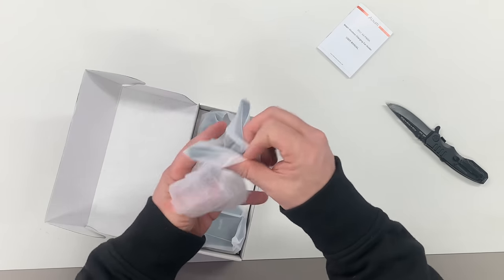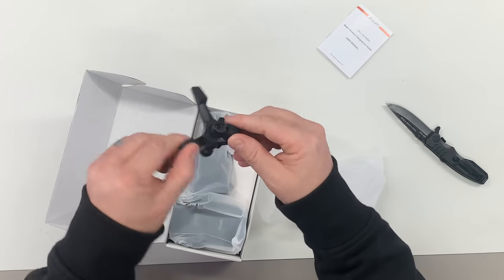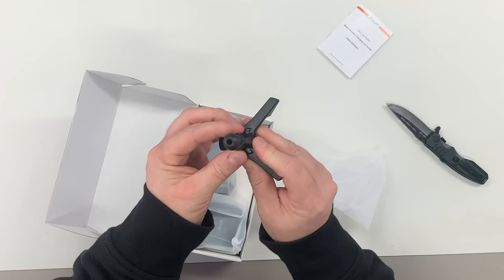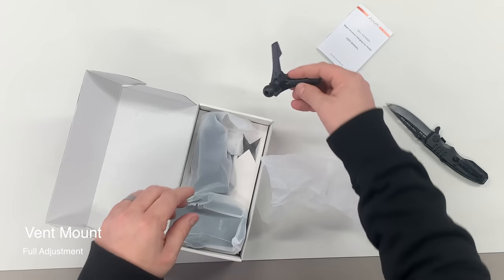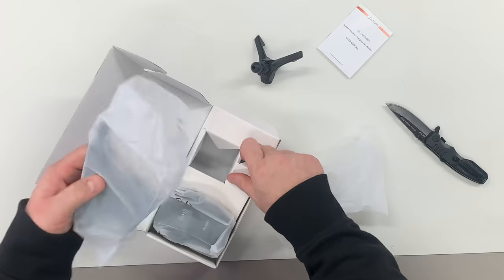The first bag we pull out here, we're going to see that we have this little mount. It's got this little hook on the bottom and then we actually have this ball on top with a little bit of adjustment right there. We're going to set that aside.